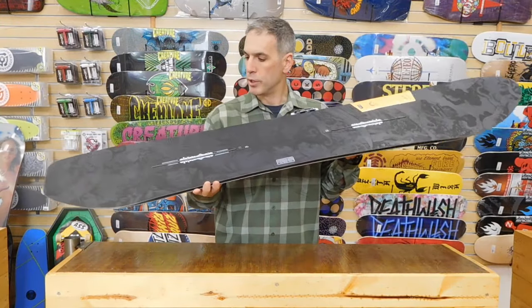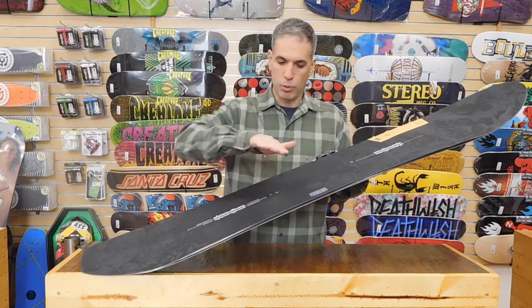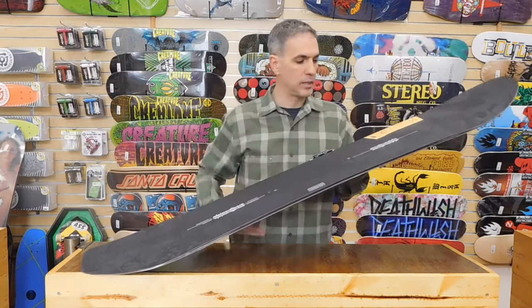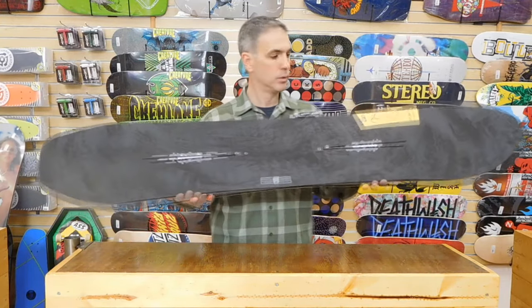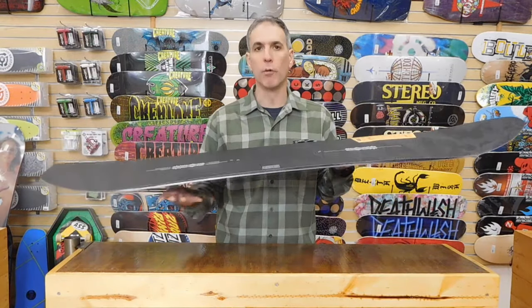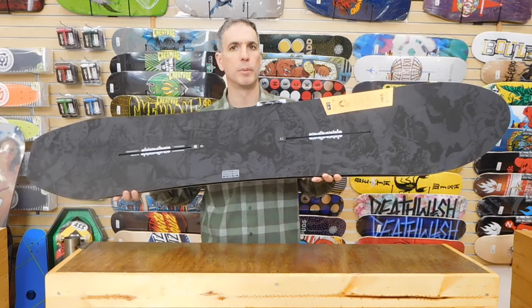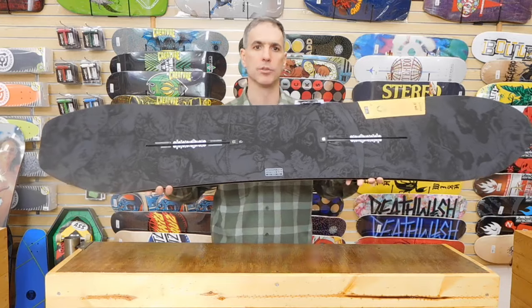It has squeeze box built into it. When they built the core of this deck, it works in a wave pattern. That wave pattern gives it tons of great pop and torsional rigidity. Infinite Ride is also built in — Burton pretty much overbuilds their cores, which means the board is going to last longer and maintain its snap and pop through the years.